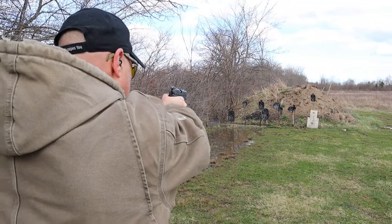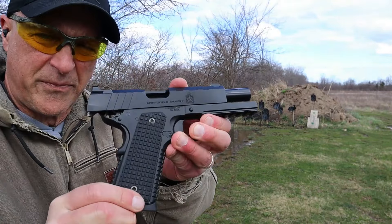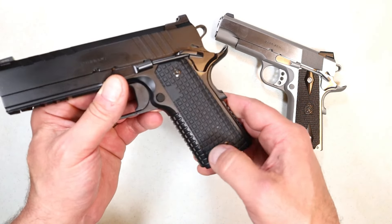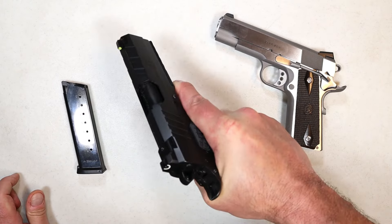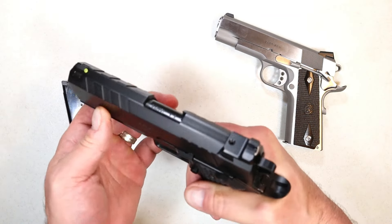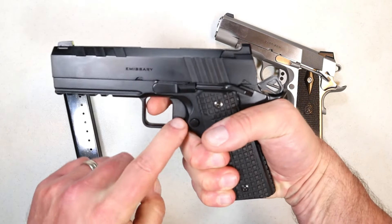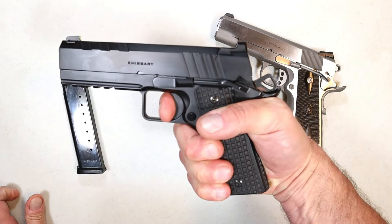Springfield recently released the all-black Emissary. People who have the Emissary love it because it has modern features — a little more modern than the Garrison. Traditionalists may go for the Garrison, but modern shooters will say give me that Emissary. This comes with two eight-round MecGar mags, opposed to one with the Garrison, and it has G10 grips that are rather grippy. The front strap and flat mainspring housing match the G10 grips and it feels nice throughout. It has a five-slot Picatinny rail on the dust cover, is Cerakoted black, has a tri-top slide, and features a four and a quarter inch bushingless bull barrel.